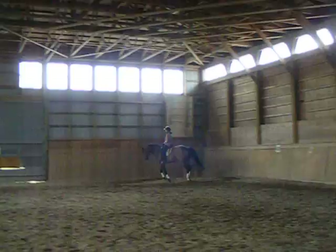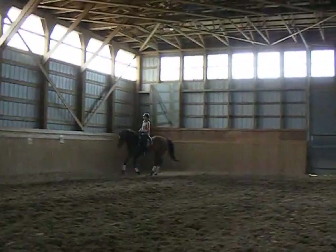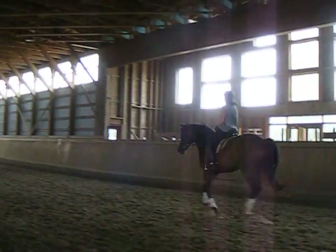Just ride a shallow loop, keeping that same feeling with your inside leg so she holds her lead into the very slight counter-canter. Not so fast.